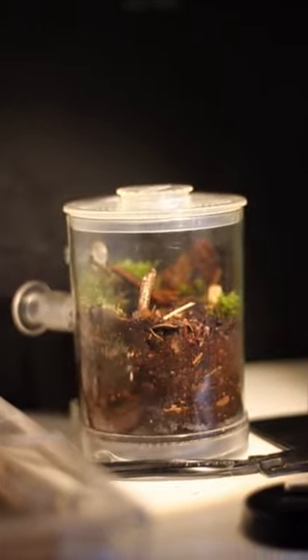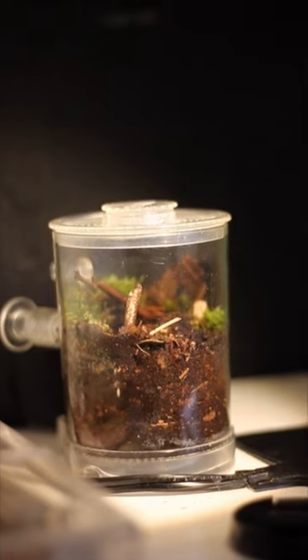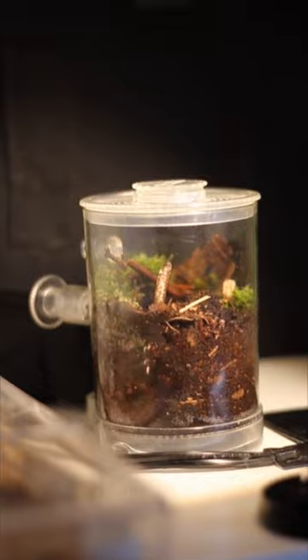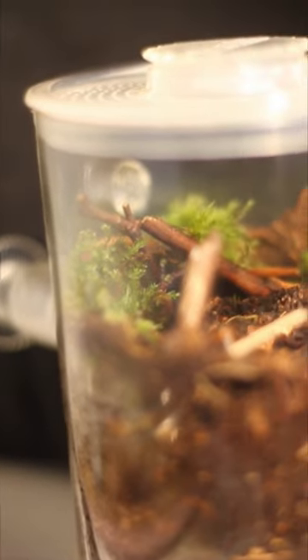Hey guys, welcome to the first short on my YouTube channel. This video is a quick one showcasing a formicarium I designed with an Ants Canada Ant Tower. I used commonly found materials on the forest floor to give it a very natural look and feel.